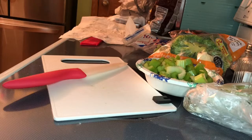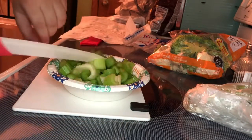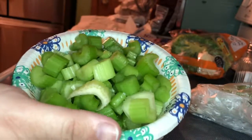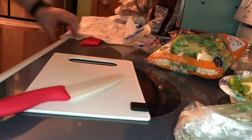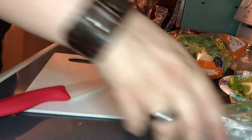Alright, I managed to get a slightly better angle for you guys here. I got all my celery cut up — like I said, I might add more. It'll just depend on how much chicken I have. We're going to move on to the onions.